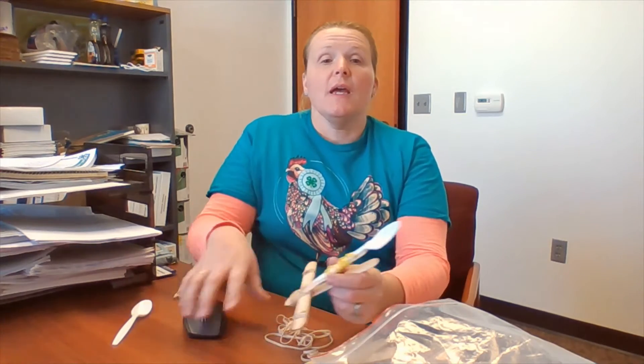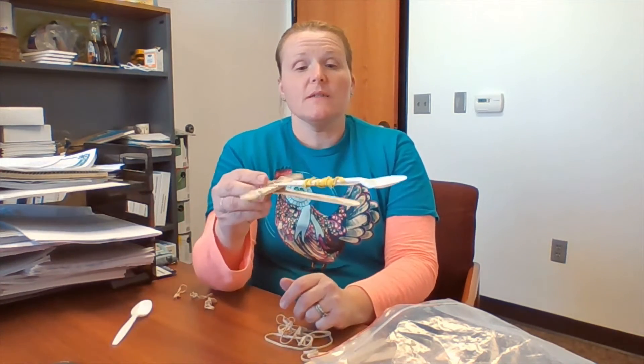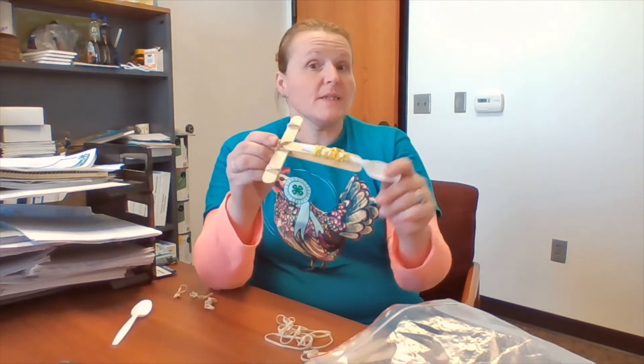Hi guys, it's Janet at the 4-H office, and today's fun Friday activity, we are making candy launchers. To make our candy launcher, what we need is some craft sticks, rubber bands, and a spoon.